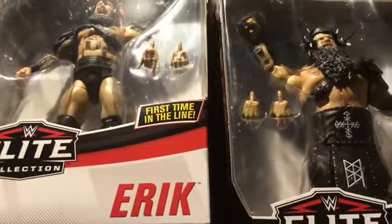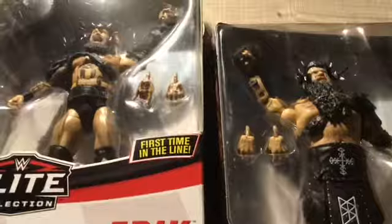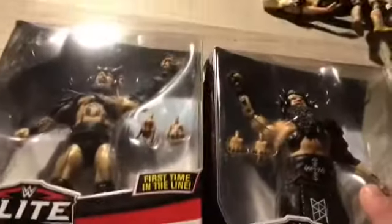Hi YouTube, this is WendyTVFigs, and in today's video we're going to be doing a Viking Raiders review. I got these figures and I'm going to review them. When I stop the channel I'll put an okay shot — subscribe for more and like this video.